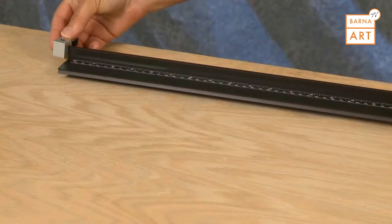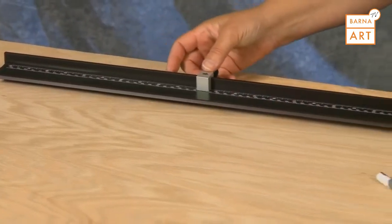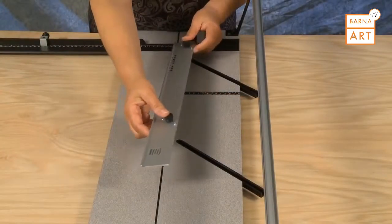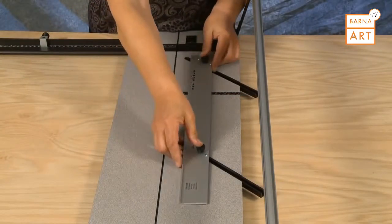To install the squaring arm production stop, slide it onto the bar from the end of the squaring arm. With the knobs loosened, install the parallel mat guide into the channels.